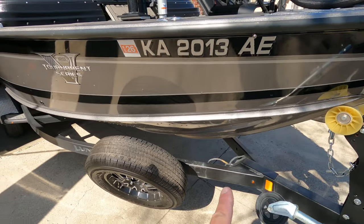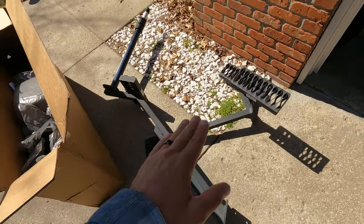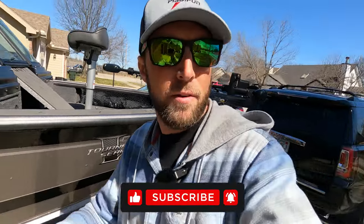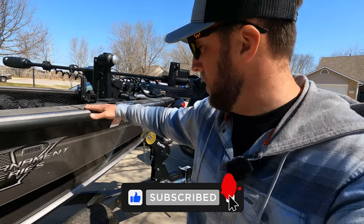Something looks a little bit different down there — time to say bye bye to these and hello to these. What's going on everybody, welcome back to another video on the channel. Beautiful Saturday off; I have Saturdays off guiding this year, so happy to be able to spend some time at home and get some stuff done.